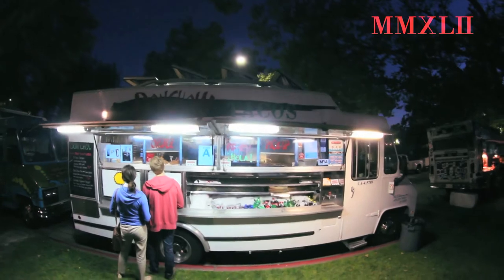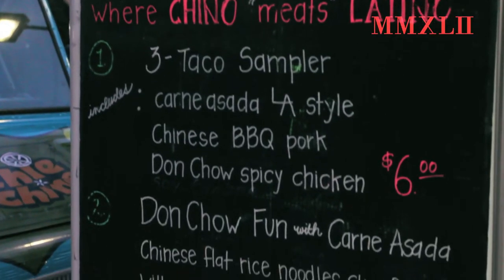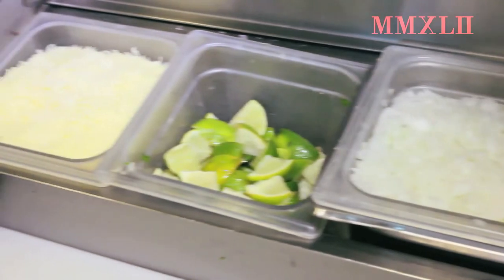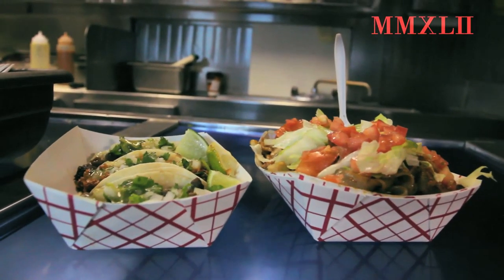Don Chiao Tacos is basically Chinese-Mexican combined — you can get Chinese meat put in a taco or burrito however you want it. Our main dish is our chow fun, which is fried rice noodles stir-fried with carne asada, topped with lettuce, tomato, and cilantro. Very good. The bosses are from LA, so that's where this came from.